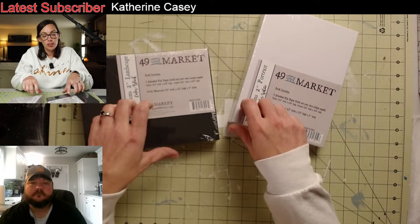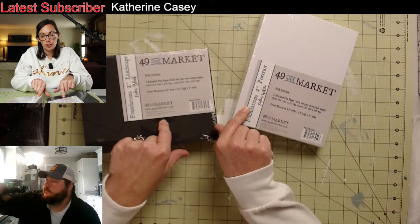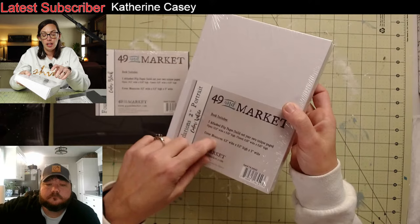So yesterday I was at Maymay Made It and I got these from her. If you're a Made It fan, you probably already know what these are. They're 49 in Market — this one's Landscape and this one is Portrait. I'm going to be playing with the Portrait one and some new decoupage paper.